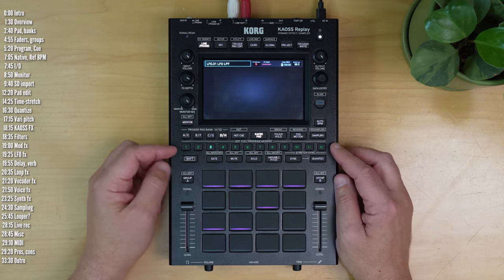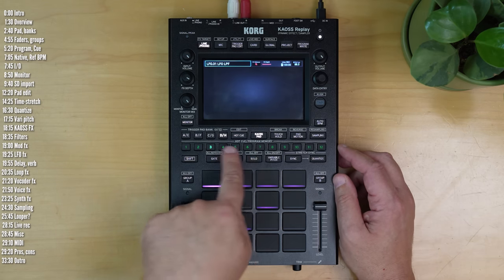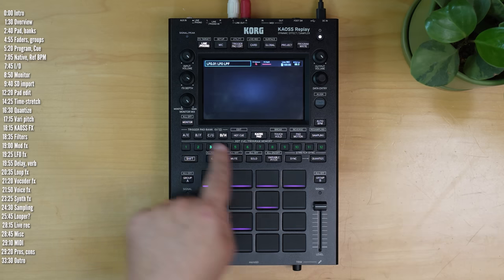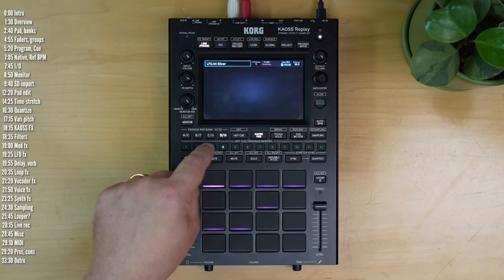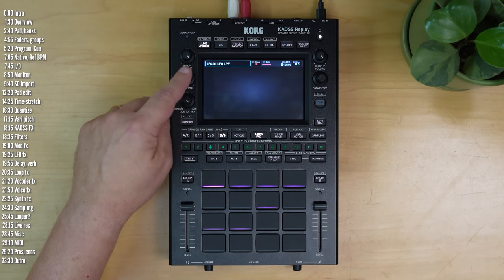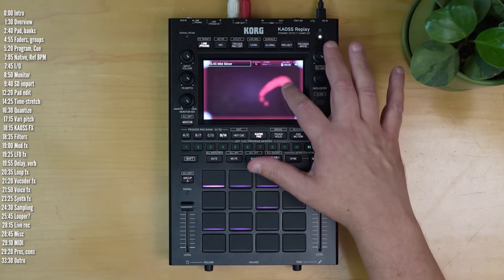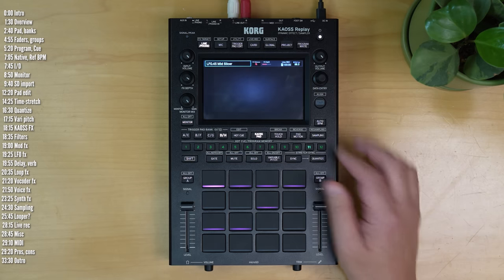The next important control element in Chaos Replay is these 12 program memory slash hot cue buttons. By default, you use them to select an effect, and this can include a saved effect depth as well as motion recording if you want.